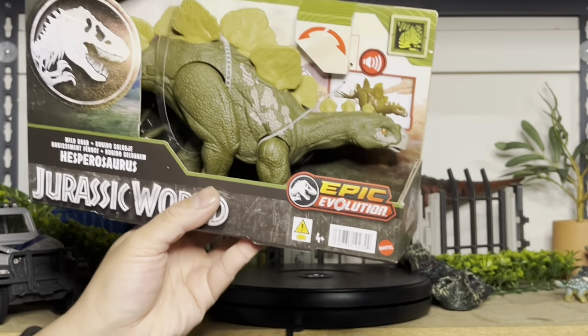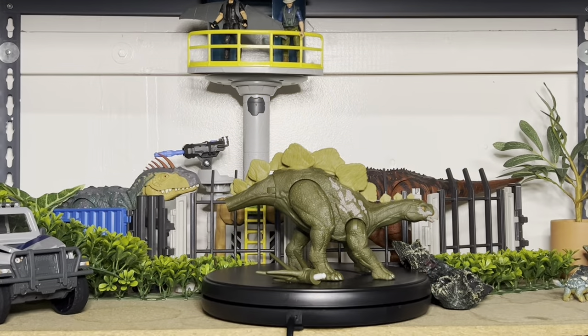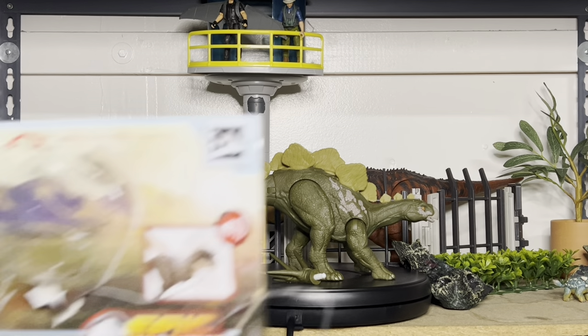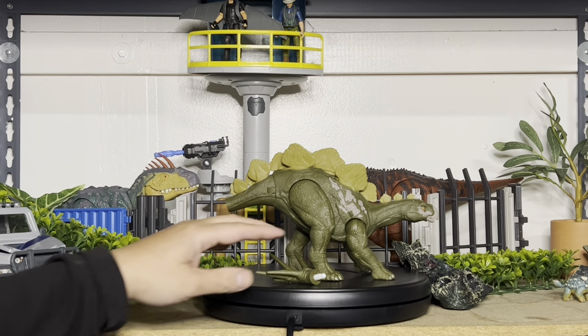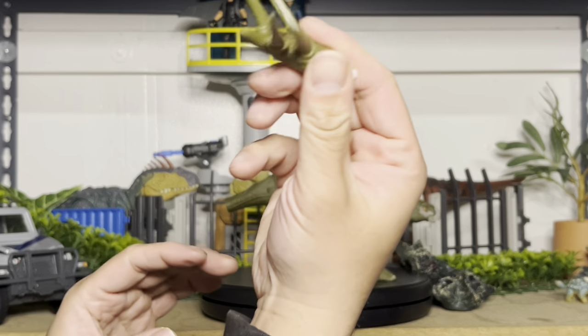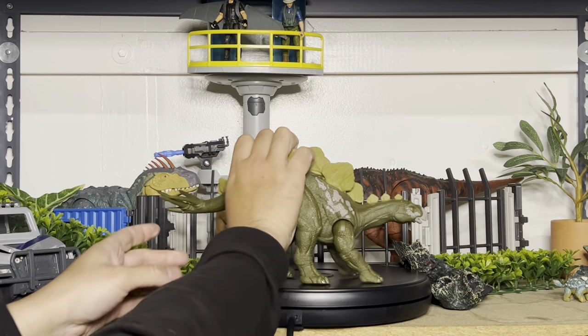This one makes sound and has an action feature, so let's open it and check it out. This one's a little different — the box is only so big, so a lot of times we have to plug in the tail of the figure. But on this one, the tail is already on the figure itself because it has an action feature attached to it. So we're only plugging in the little end of the tail on the figure.